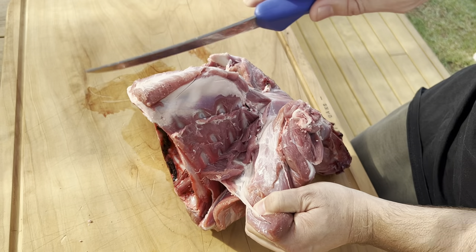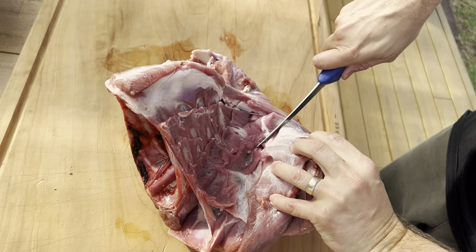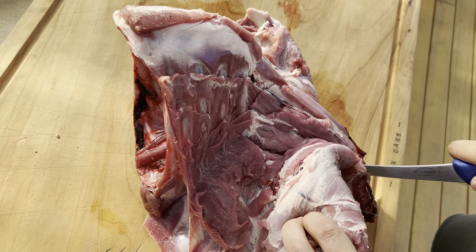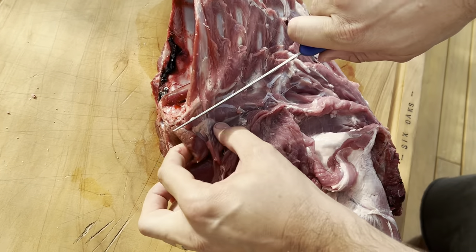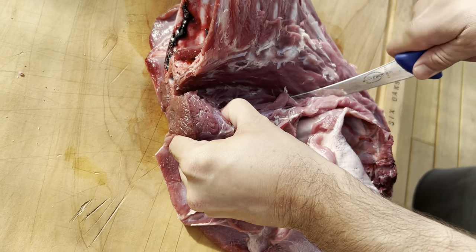Always point your knife in as you run it down the back of the neck. This is the neck fillet in here — these are the good parts of the forequarter that we can use as a steak.